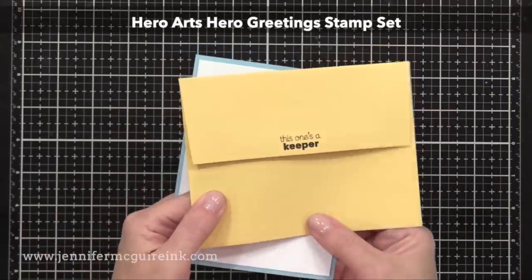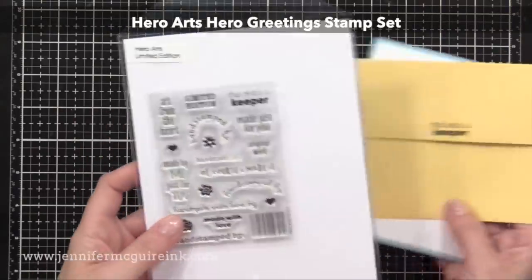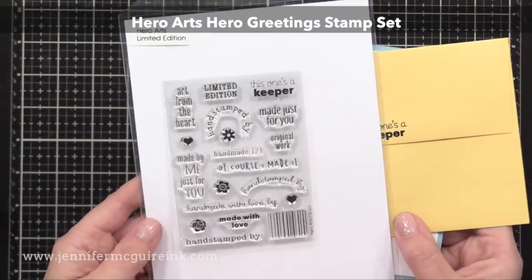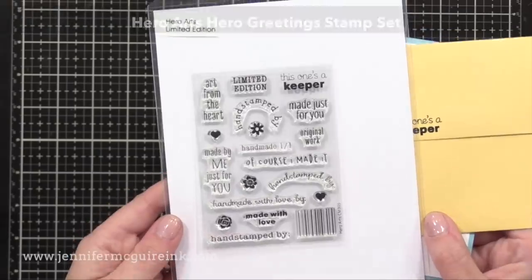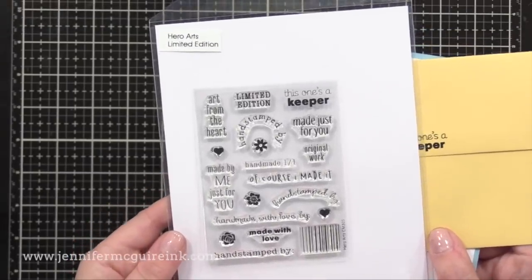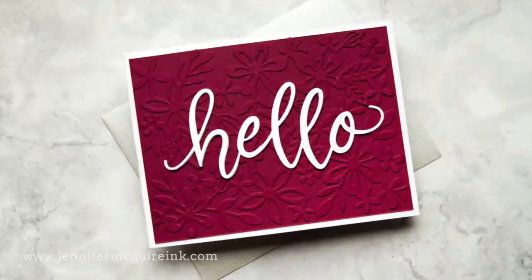By the way, on my envelopes today, I decorated them with the new Hero Arts Greetings stamp set — this is limited edition. There are some fun things to stamp on the back of the cards and on the envelopes. I really like the one that says 'this one's a keeper,' and also the one that says 'Handmade One of One.'